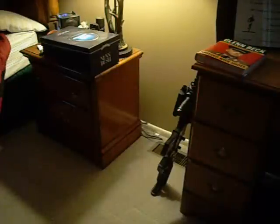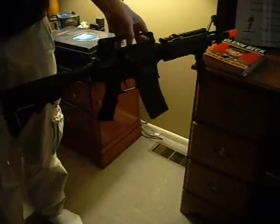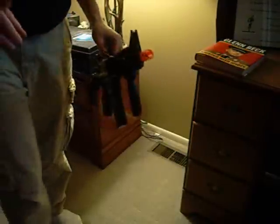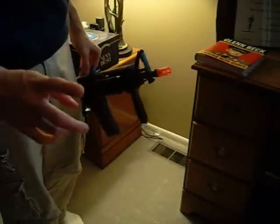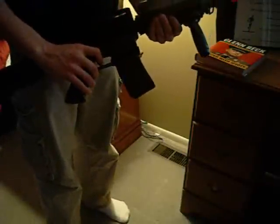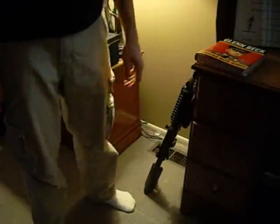Now my beginner gun is right here — the Bowie M4A1. Look at that, isn't she beautiful? $25 from AirSplat. However, I do not recommend this sight whatsoever, no matter what your case is. But anyway, the Bowie M4A1 — it shoots. That's basically what a beginner wants. It gets the job done, so it's reasonable I guess. Check out our review if you don't know anything about it.